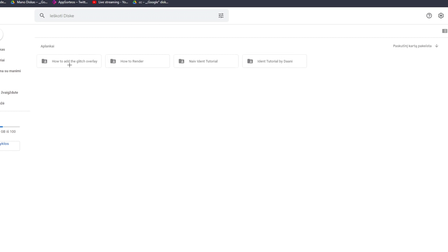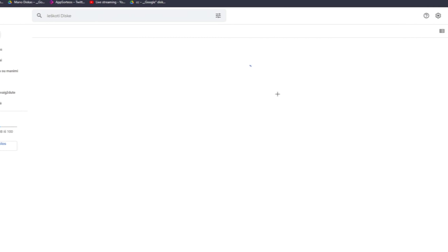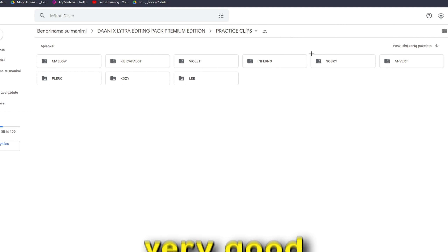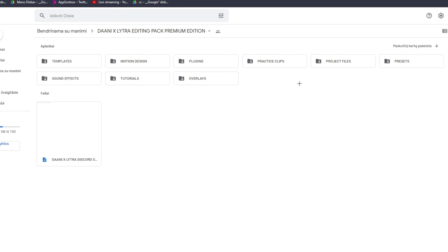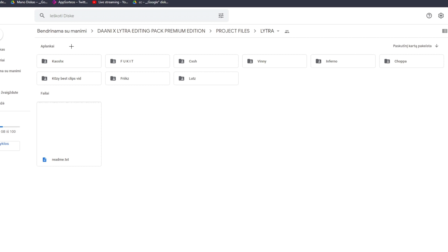Next up we have motion design, which is tutorials for idents and other stuff. Then there's a project file folder with project files for pack 3, lists, outros, and idents, which is nice. Next up we have plugins, and then the practice clips folder, which contains clips from very good clip hitters — very useful if you need clips.